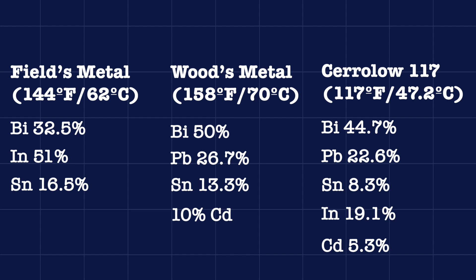Woods metal, which is 50% bismuth, 26.7% lead, 13.3% tin, and 10% cadmium, which melts at 158 degrees Fahrenheit or 70 degrees Celsius. And Cerrolow 117, which is 44.7% bismuth, 22.6% lead, 8.3% tin, 19.1% indium, and 5.3% cadmium, which melts at 117 degrees Fahrenheit or 47.2 degrees Celsius. Since most low temperature melting alloys have very similar ingredients only in different proportions, unless I do a full chemical breakdown of the pin, I can't really tell exactly which alloy it is. But it's probably one of those or something very similar.